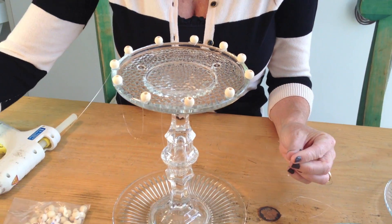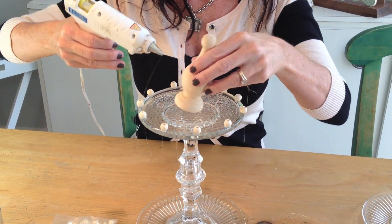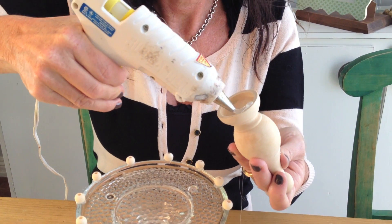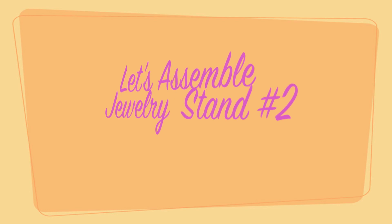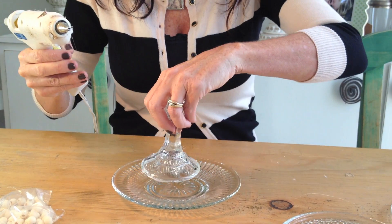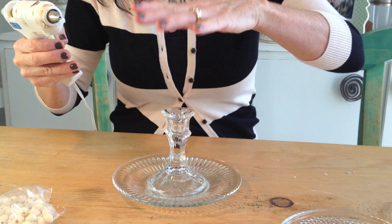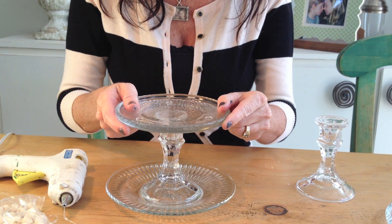Now you can end there or you can add something decorative in the middle, like this finial. Put a lot of glue on that and put it in the center.